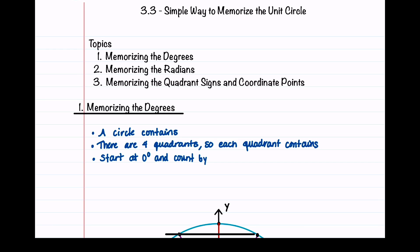In this video, I'll present a simple and quick way to memorize the degrees, radians, and coordinate points on the unit circle. A circle contains 360 degrees and 4 quadrants, so each quadrant contains 90 degrees. We'll count by 90 degrees in red, 30 degrees in purple, and 45 degrees in light blue.